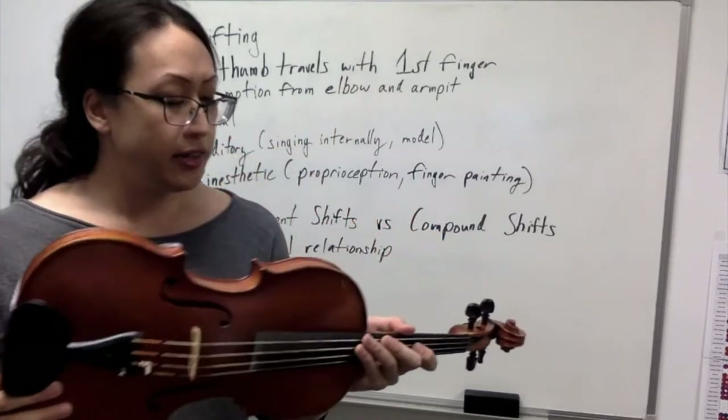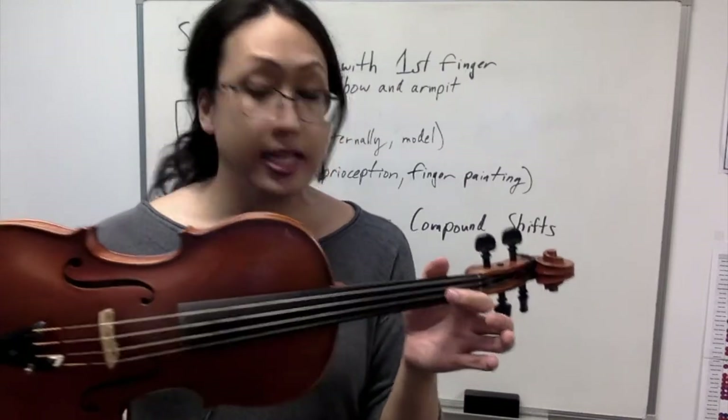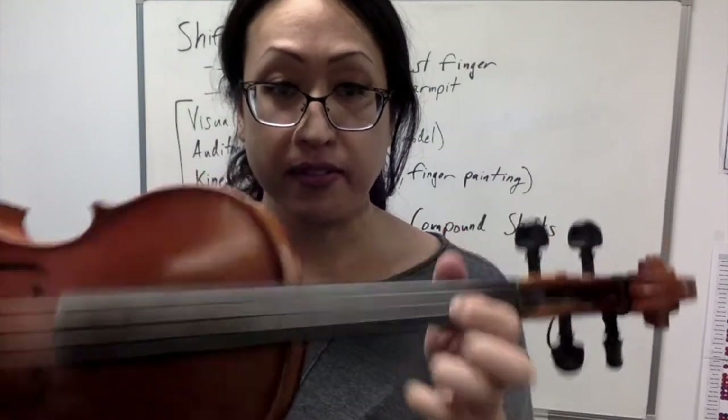There are a couple of physical considerations about shifting. The first one is that the thumb and the first finger must travel together. You'll notice that I always have the tip of my first finger across from the thumb, and as I'm shifting they do travel together — they're not going to do what I call a caterpillar crawl, one at a time.